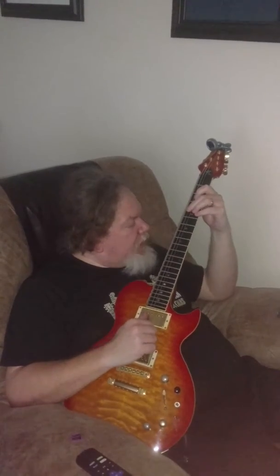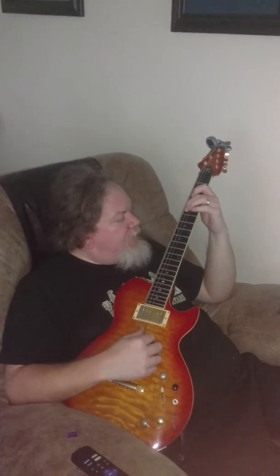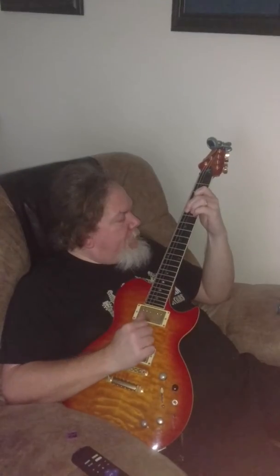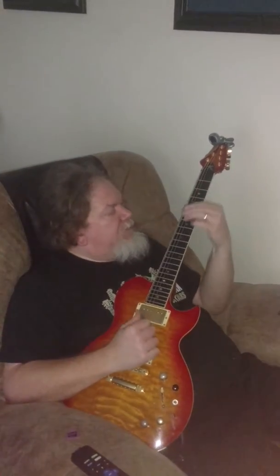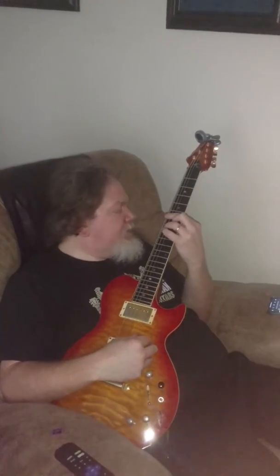And then we've got a D-minor 9 now — a lot of the same chords are at different spots. D-minor 9 is 5-3-5-5. And then B-flat — there's a pattern here, like the same chord we've been using, but a B-flat this time. So 6-8-6-7-6-6.